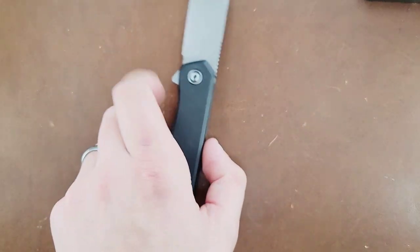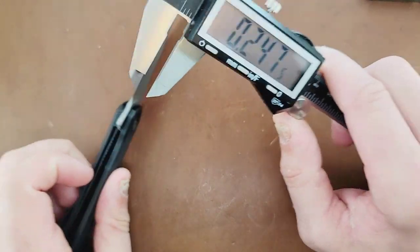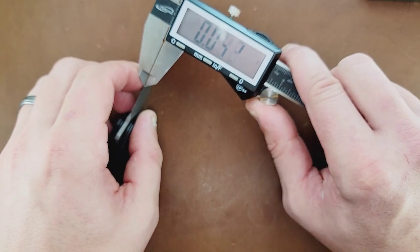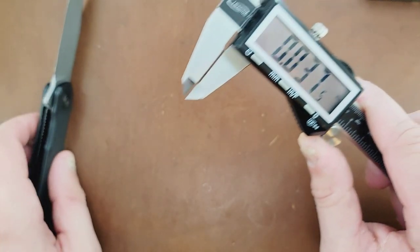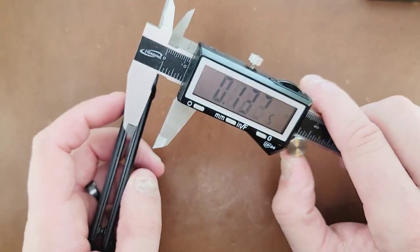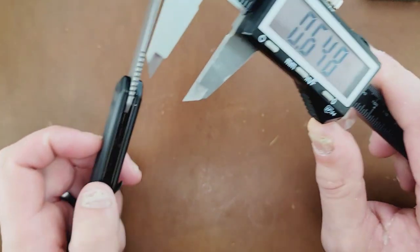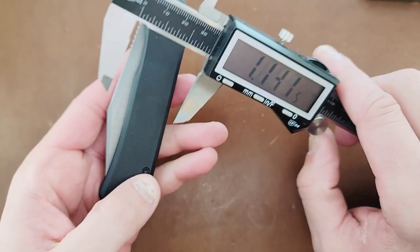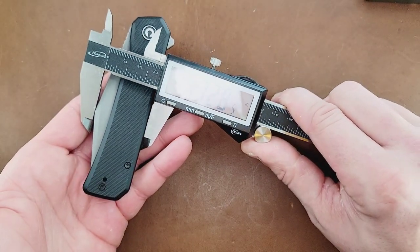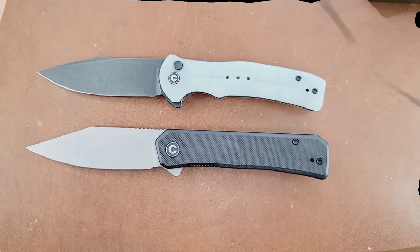Now for the Civivi Relic — most of these measurements are going to be very similar. 115 thousandths on the blade stock. A little bit more narrow behind the edge, which is cool. Thickness is coming in slightly thicker, though actually I anticipated it being thicker than it actually was. And the overall height at its highest point is slightly higher than the Civivi Cogent as well.